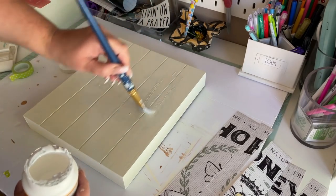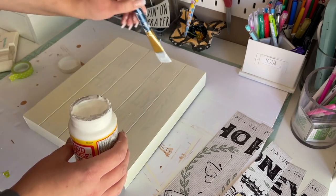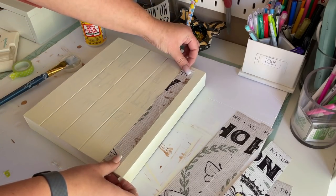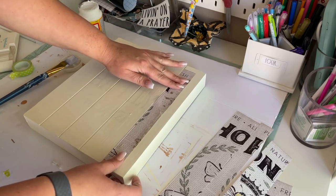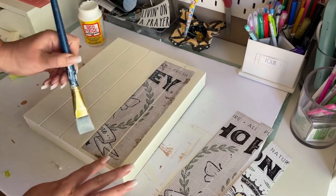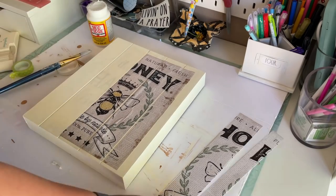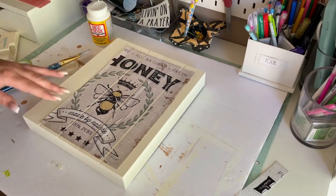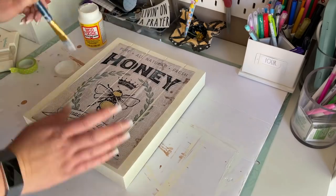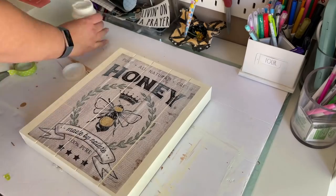Next I took some matte Mod Podge and a paintbrush and began applying the strips of paper. I applied a base layer as a glue first and then a top layer over the image, paying close attention to the edges to make sure everything is secured nicely to the wood. Any air bubbles I just ran my fingers over. For spots that overlap the grooves in the wood, I suggest waiting until the Mod Podge is completely dry and using an exacto knife instead — I did end up ripping it a little on the left-hand side.